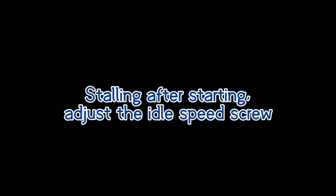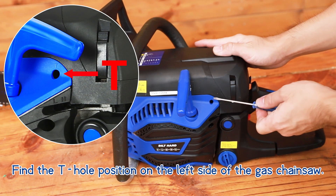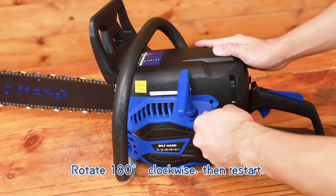If stalling after starting, adjust the idle speed screw. Find the T-hole position on the left side of the gas chainsaw. Rotate 180 degrees clockwise, then restart.